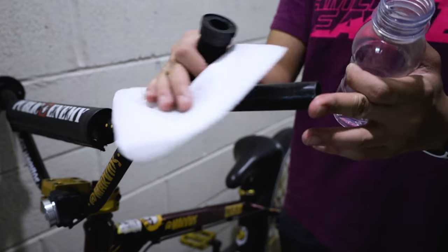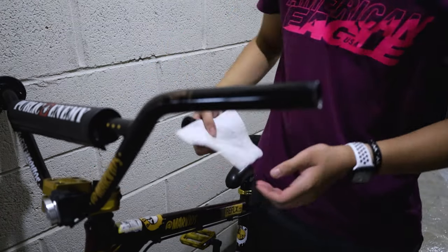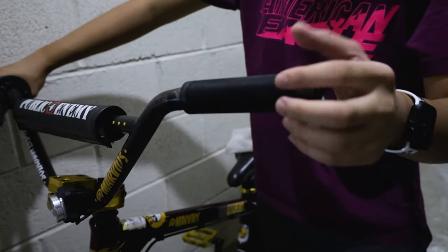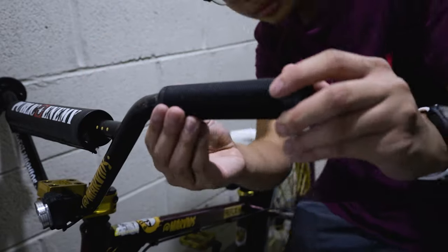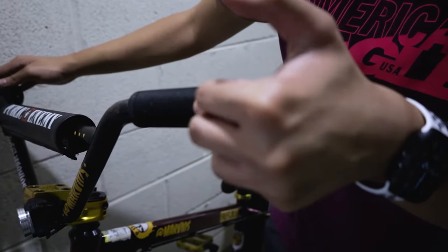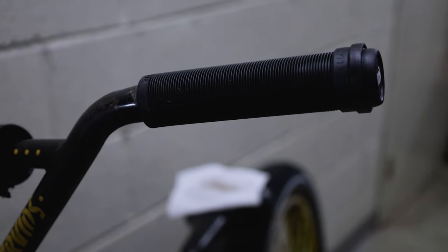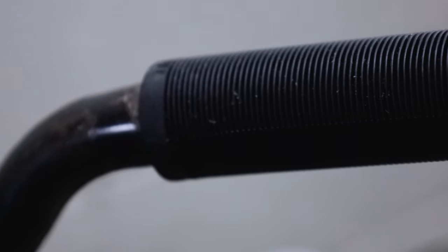To put on the new grips, there are many ways — some people use WD-40, but I'll be using alcohol. You can also use water. Whatever liquid you use, put it inside the grip, then wipe the bars with that same liquid. After that, put the grips on as fast as you can — you don't want the alcohol to dry out. Putting on the new bar ends is easy: just push the bar end in and it should sit right in there. After putting on the grips, wait around 5 to 10 minutes for the alcohol to dry.